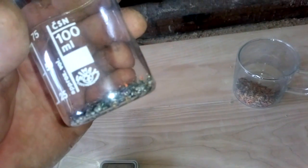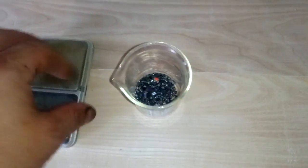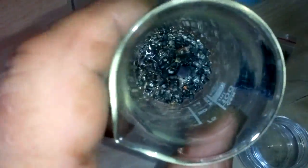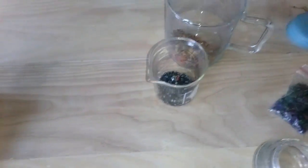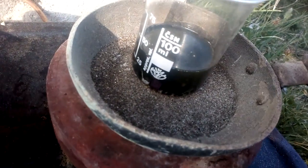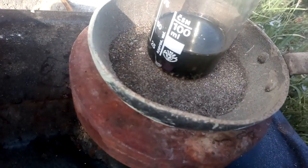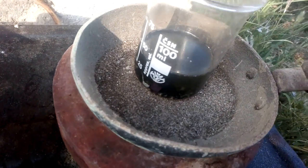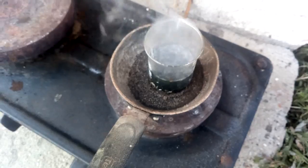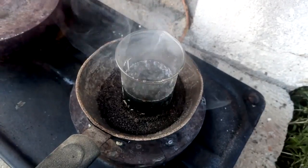Now we add some nitric acid and put it on low heat, because cold nitric acid cannot wash your tantalum properly. We add a small amount of clean nitric acid and it immediately changes color, which means it's starting to dissolve some base metal from the little wires that remain.